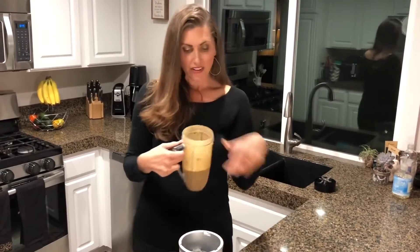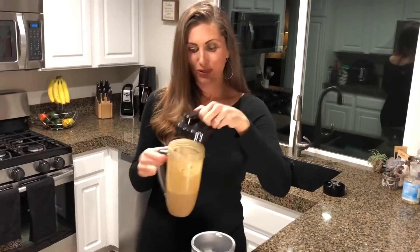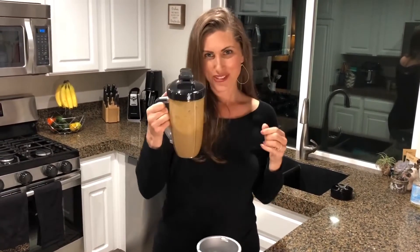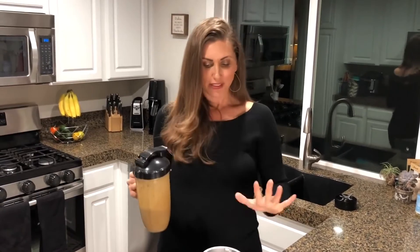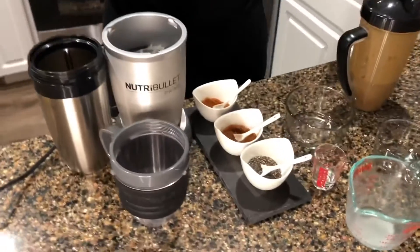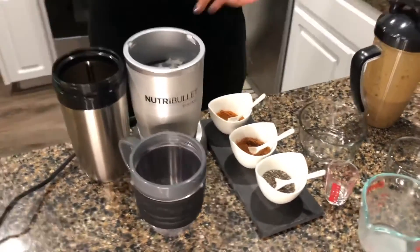And then you can sip right out of this. In fact, you even have a to-go lid that can go right on top of it, and out the door you go with your protein smoothie. One of my absolute favorite products is the NutriBullet. I've had it for over a decade and it is absolutely phenomenal — a perfect way to sneak in some vegetables for your kids who think they're just having a delicious smoothie, but they're actually getting lots of vegetables.